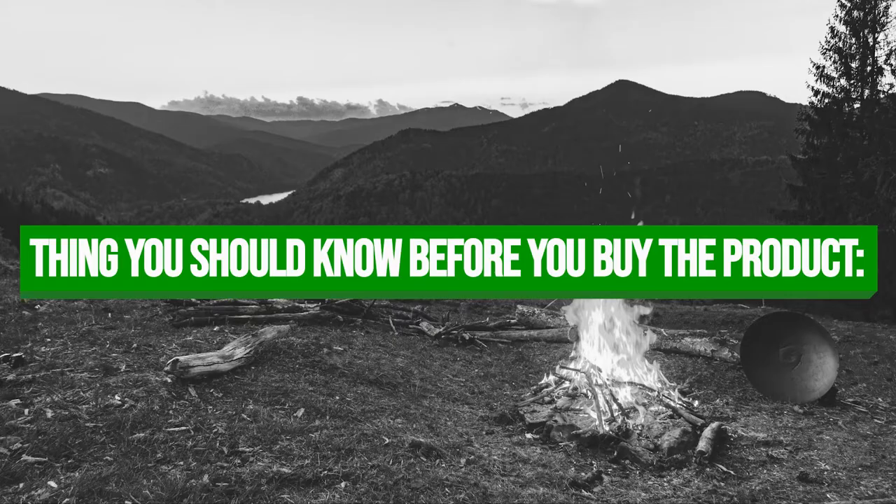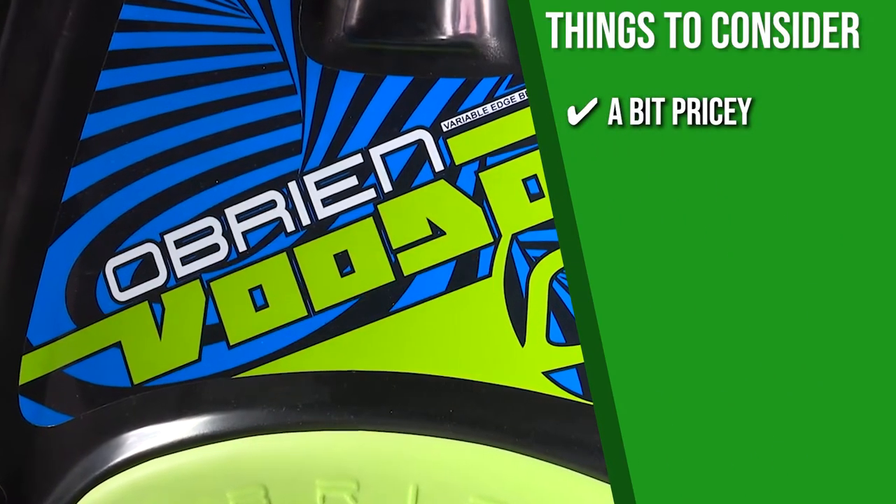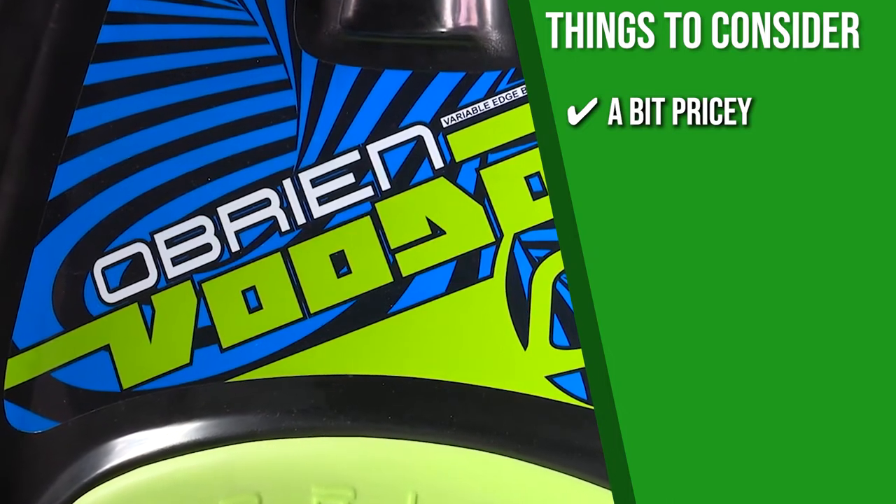Keeping all that in mind, the thing you should know before you buy the product is: it's a bit pricey, but it's packed with features that promise exceptional quality and performance.